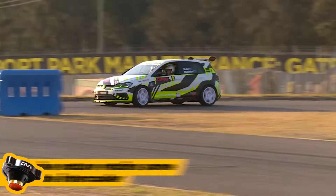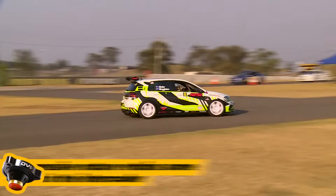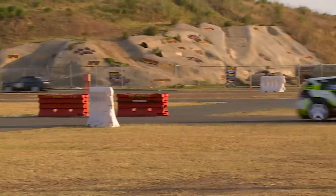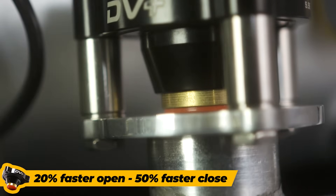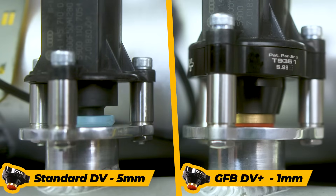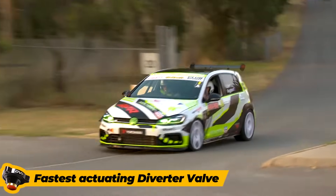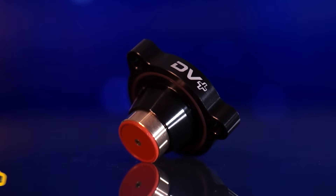Not only that, the progressive nature of the GFB design means that some boost is retained within the intercooler, giving improved throttle response and boost recovery. The DV Plus opens 20% faster and closes 50% faster than the original by reducing the solenoid stroke from 5mm to just 1mm. That means the DV Plus is the fastest actuating diverter valve on the market and because it recirculates boost back to the turbo intake, it's completely silent.